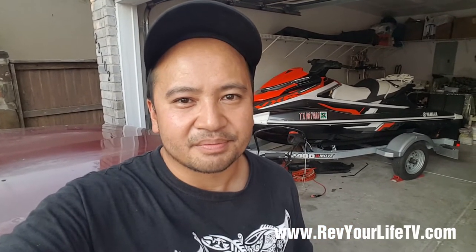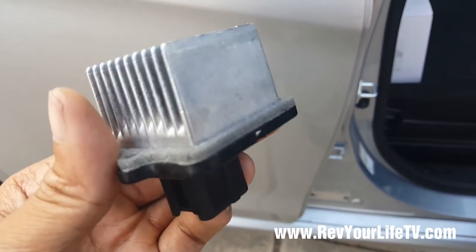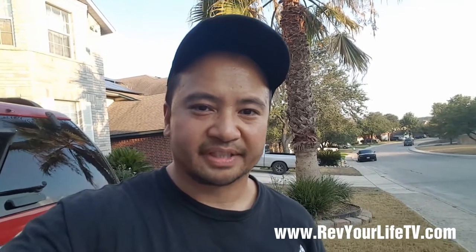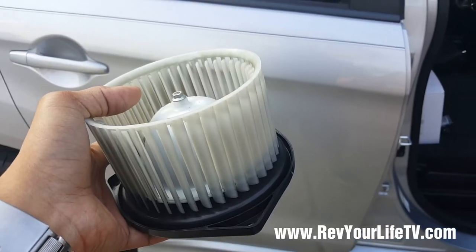Normally when the AC goes out it could be one of two things: it could be either one, the resistor — which is this thing over here — or another thing, the AC heater blower fan, which is this thing right over here. Like I said, it's on a 2011 Mitsubishi Outlander Sport.